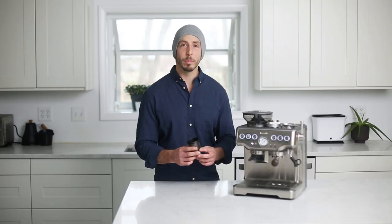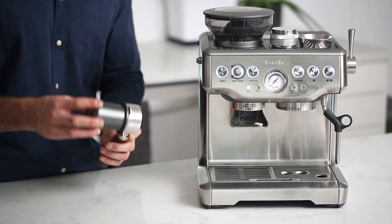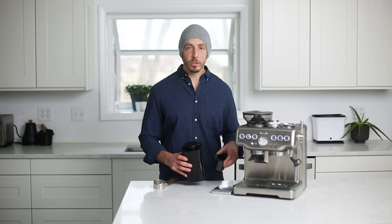The dosing cup is fit to a 54 millimeter portafilter size. The actual opening size is 53.4 millimeters, which gives it a snug fit inside the portafilter itself. Let's take a look at how it works.